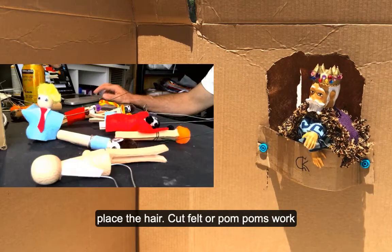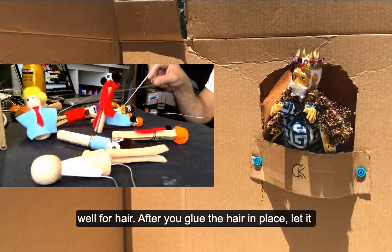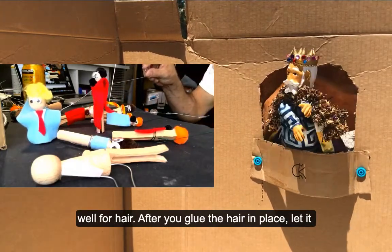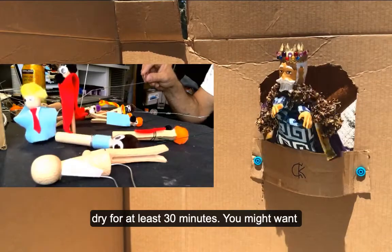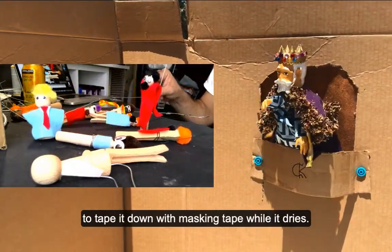Next, place the hair. Cut felt or pom-poms work well for hair. After you glue the hair in place, let it dry for at least 30 minutes. You might want to tape it down with masking tape while it dries.